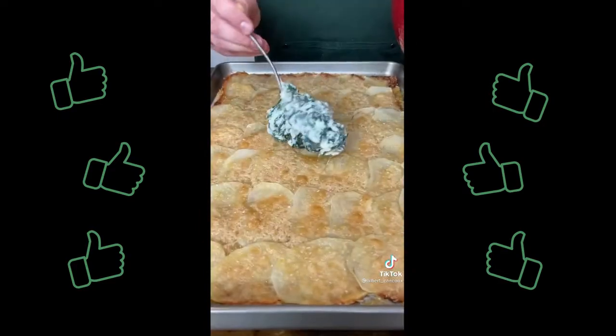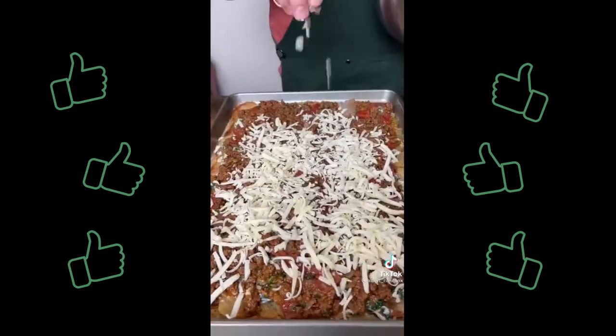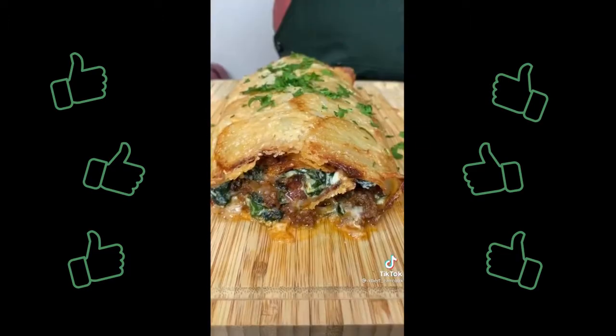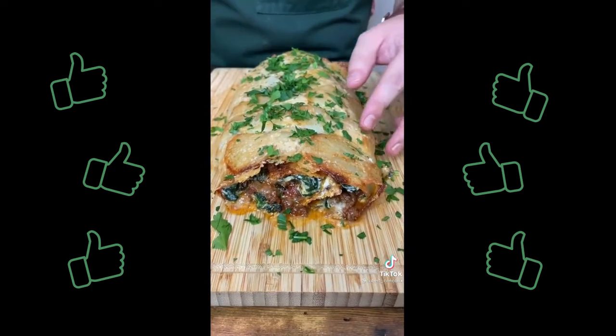And assemble: ricotta layer, beef layer and mozzarella cheese. Make a roll and bake 25 minutes at 350 degrees. Sprinkle with fresh parsley and enjoy. Try it once and you will keep making it.